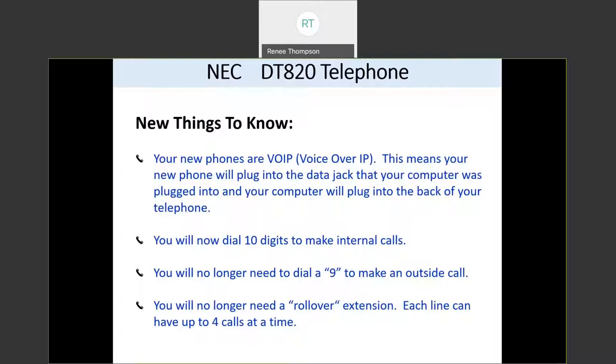You also now need to dial 10 digits to make internal calls. So previously, if you were dialing five digits to each other, you'll need to include the 410-697 and the last four digits of that person's number, or whatever 10 digits you use at your building. You will no longer need to dial a nine to make an outside call, so you can just dial 10 digits for internal extensions as well as outside calls.